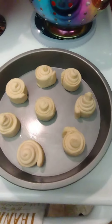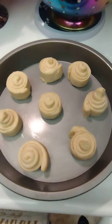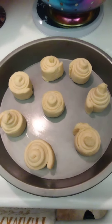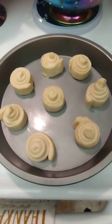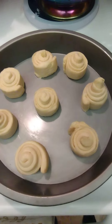Thank you for tuning in to Black Man's Kitchen. I had a little sweet tooth and I don't have much in there — I had some ice cream but I don't want any ice cream, so I'm gonna make me some little crescent rolls.